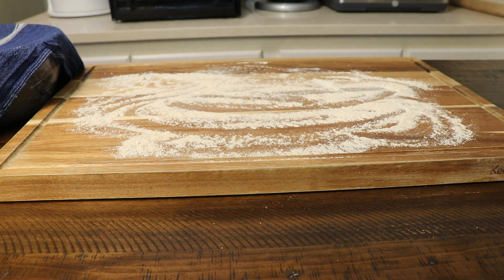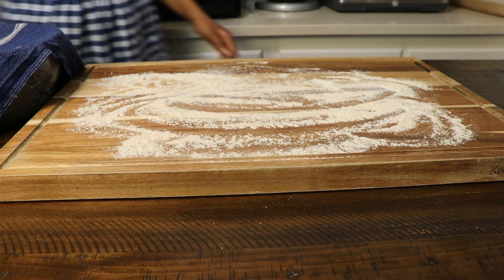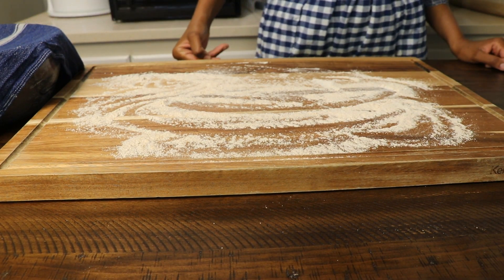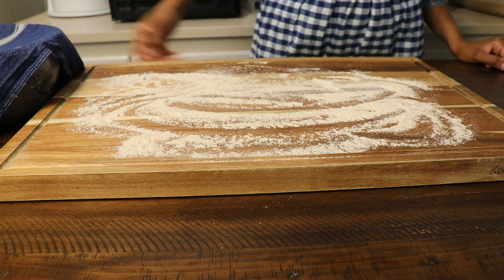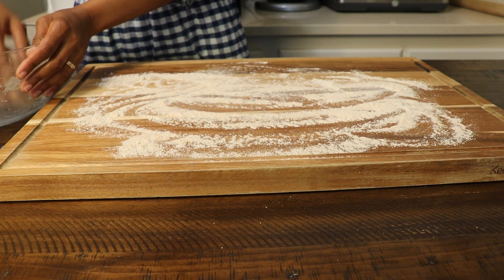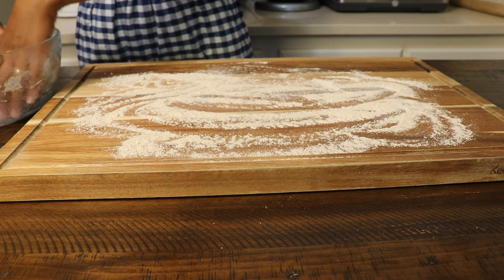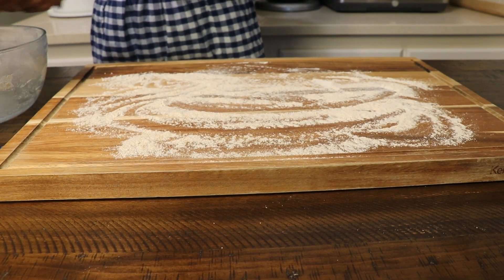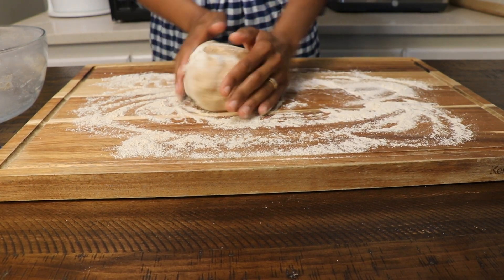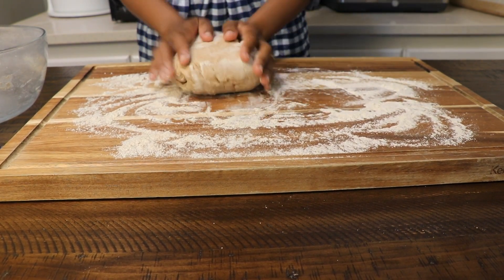After you've let your dough rest, you're going to go ahead and work with it so that you can roll it out and flatten it into the shape that you would like. We're going to make it into a rectangle. Make sure you flour your surface because at this point the dough is still sticky, but it's still relatively easy to work with.